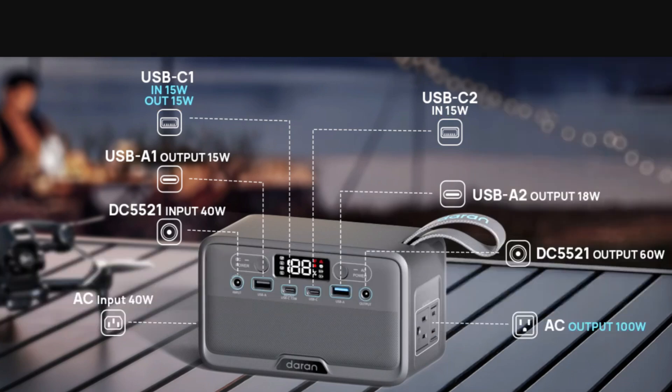There is one DC output port, but there's no spec on whether it's regulated — all it says is 60 watts. And the bi-directional USB-C is only 15 watts, which isn't a whole lot.